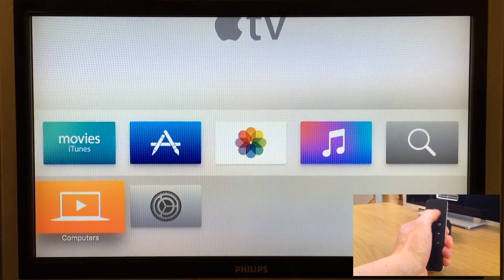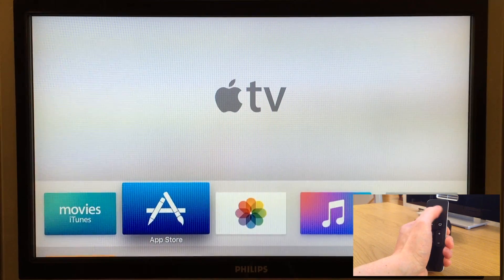Now your Apple TV is ready to use and you can start enjoying it. Simple enough.